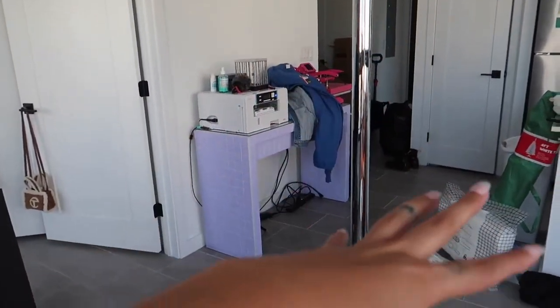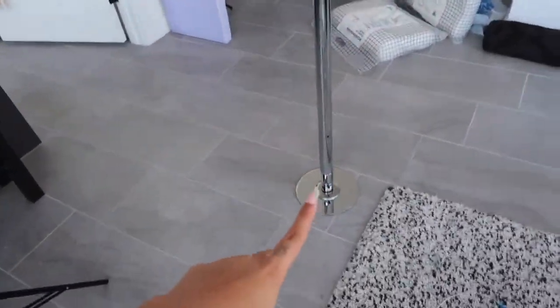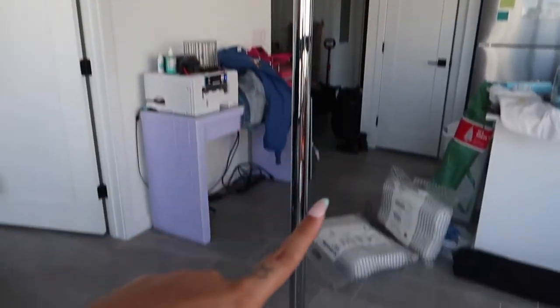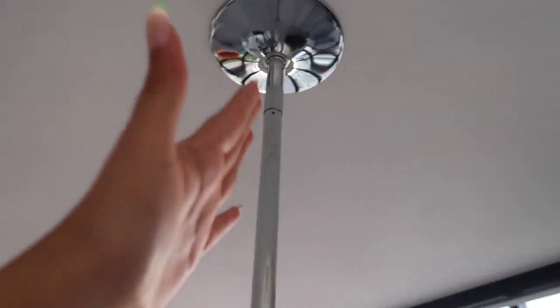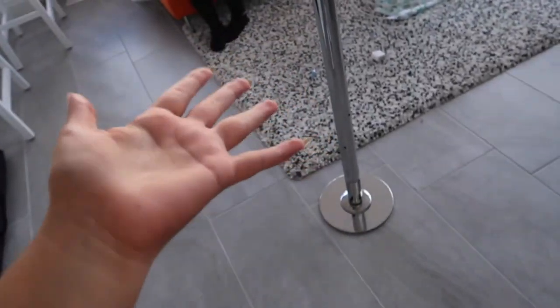Now that that's all said and done, I'm super excited for this pole. Let me show you guys how it looks — disregard the mess. I literally just did another haul from what I got today. I got this off Amazon. I'm not a pro or anything, but we put it up last night and it's still good. It's on here pretty good, I will say that. I'm going to set it up so you can see me spin.